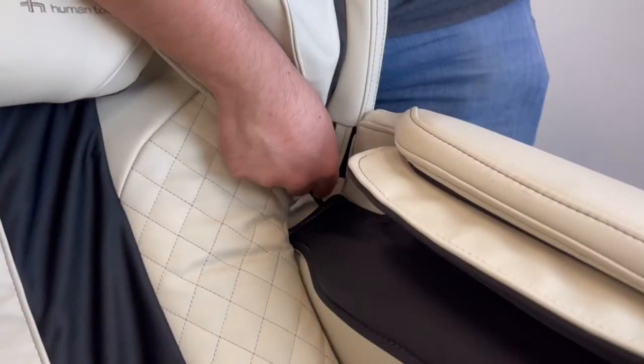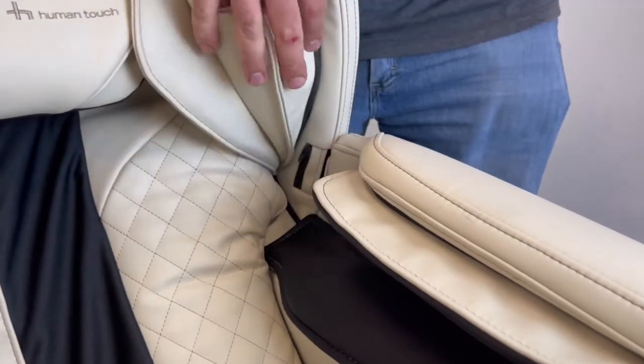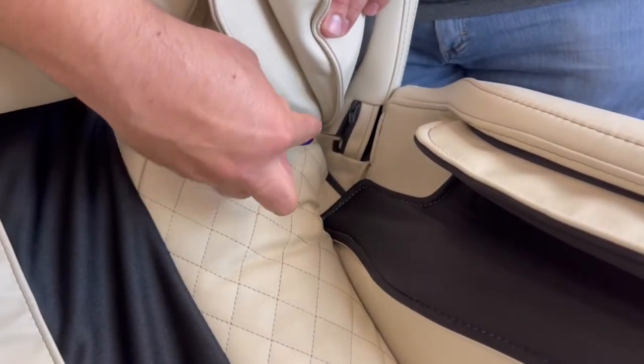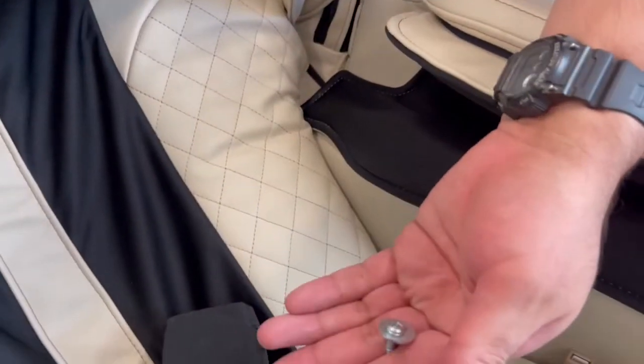Then, locate and open the small zippered pockets next to each side panel. Remove each shoulder airbag and remove the two screws and washers inside each pocket. It's important that you do not drop the screws or washers into the chair.